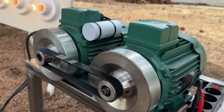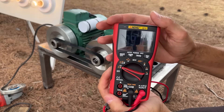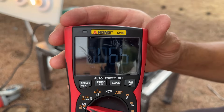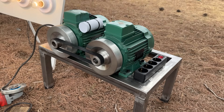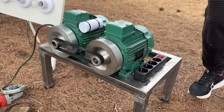Here is the real-time data. Here is the system working. And here is the energy — free, clean, and finally proven. When we turn off the switch, the motor stops receiving electrical current, and the system stops.